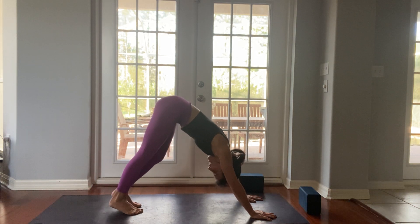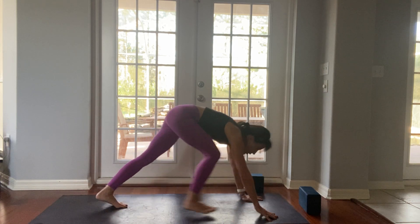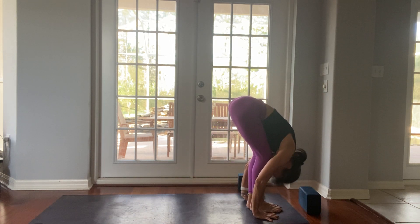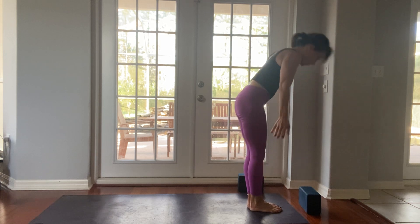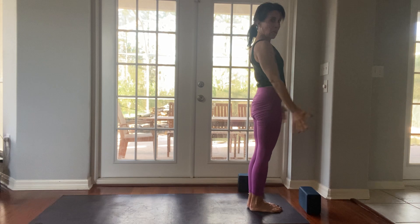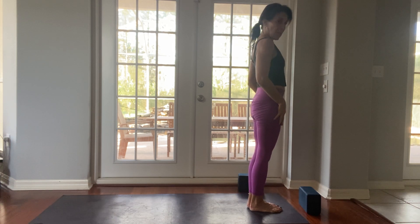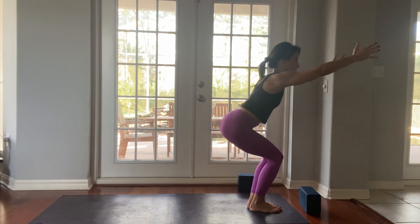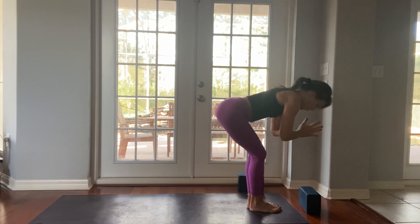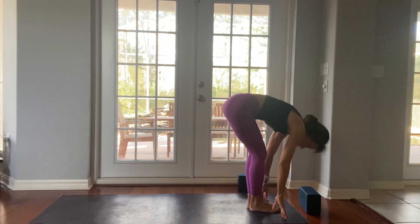Breath in, breath out. One more deep breath in. Look between your hands, right foot lunges forward, left foot lunges forward, fold down. Inhale arms up, look up, hands to your heart — Tadasana. Sun Salutation B: sit in your chair, Utkatasana. Fold forward — Uttanasana, half lift.